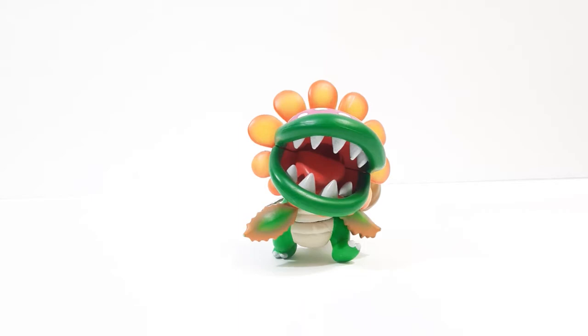Hello everyone. In today's video I'm going to be reviewing the Super Mario Galaxy Band Presto keychain of Dino Piranha.